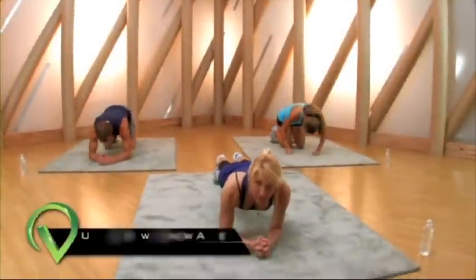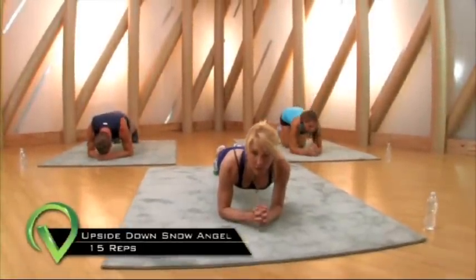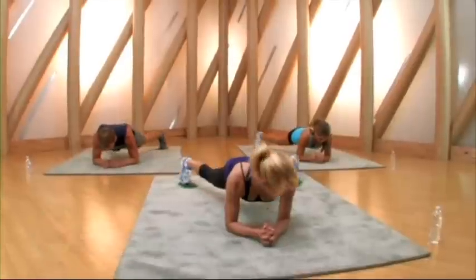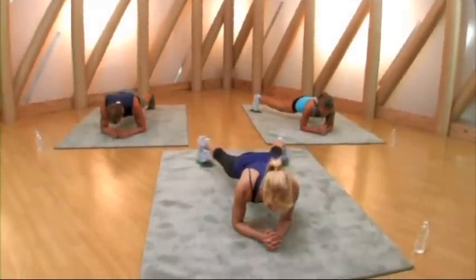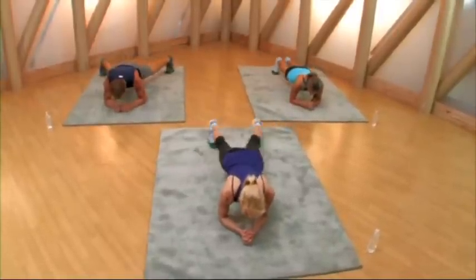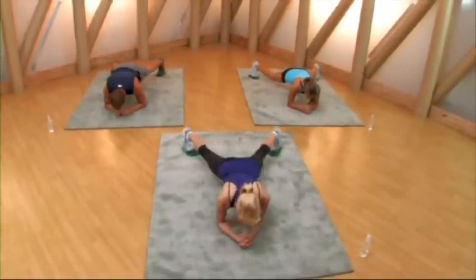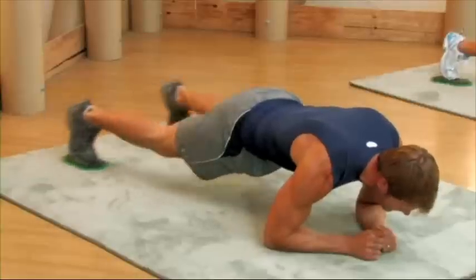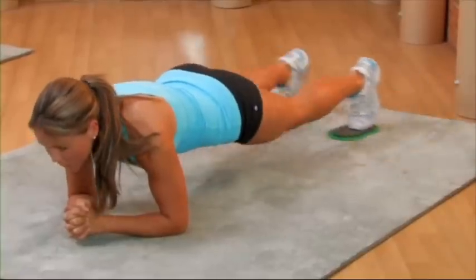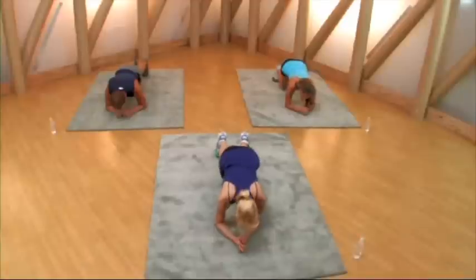We're starting with upside down snow angel, going to 15. Ready and here we go — one, two, three. Hold your abs tight and don't let your hips sink. Good, that's it, open and close. 14 and 15 — perfect.